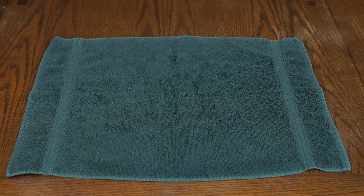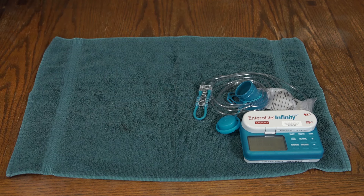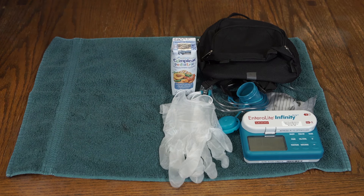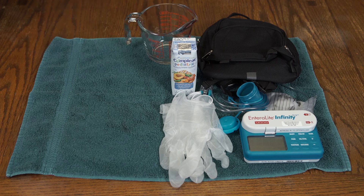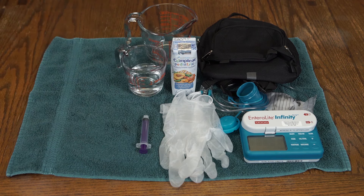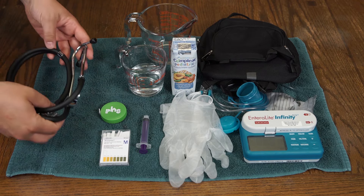Assemble the supplies you need for the enteral feeding: an enteral food pump, a feeding bag specific to the pump you're using, an IV pole or backpack, non-sterile gloves, formula, a clean container such as a measuring cup for the formula, another clean container with the type of water recommended for flushing the tube, and a small syringe. For feedings through a nasal or oral feeding tube, you also need pH strips, measuring tape, and a stethoscope.